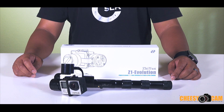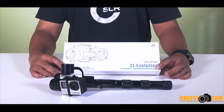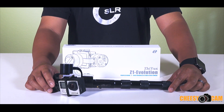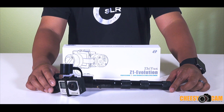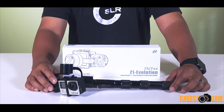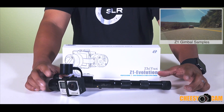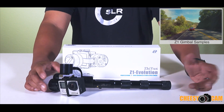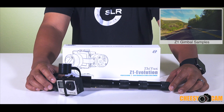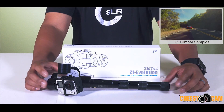Hey guys, today we're going to take a look at the new Xeon Z1 Evolution Gimbal. This is the box right over here. First of all, I'm not going to show you any samples from this gimbal because I already have samples and it works pretty much the same as every other Z1 gimbal out there. So I have samples of myself using a Z1 — they work really great and this one is the same. What we're looking at here is the changes they've made to the Evolution that are going to make it easier and better to work with as opposed to the older model.